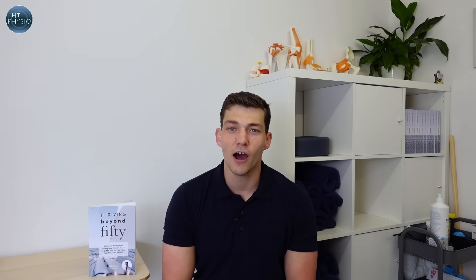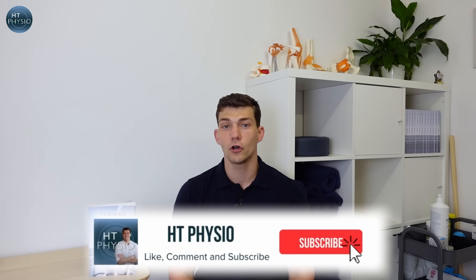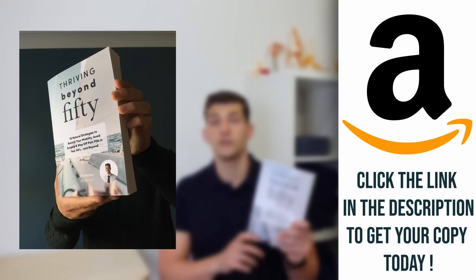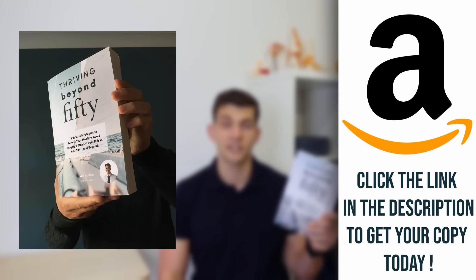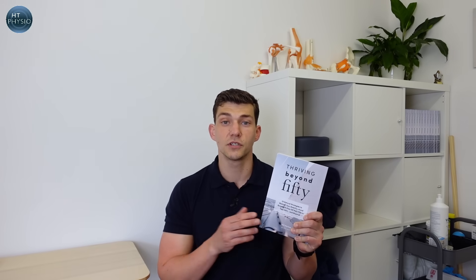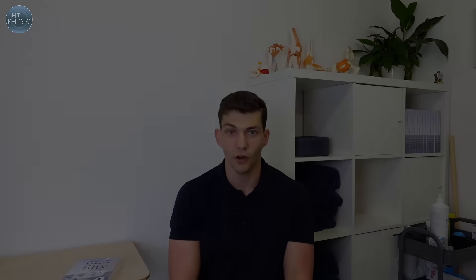Those are three of my favourite arm strength exercises for beginners. I hope you found this video useful — drop a comment below because I love to read them and it helps me improve these videos. If you want to get more from me, you can pick up a copy of my book, Thriving Beyond 50, which has loads of advice and exercises like the ones in this video. You can find it on Amazon using the link below. Thank you so much for watching — I'll speak to you on the next video.